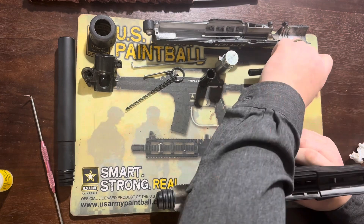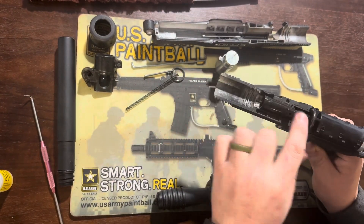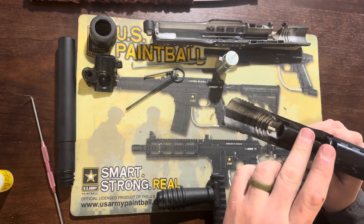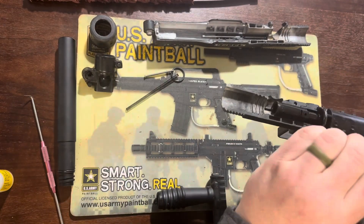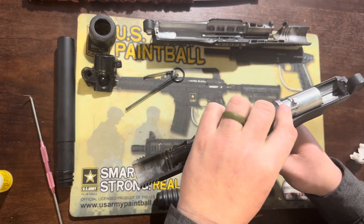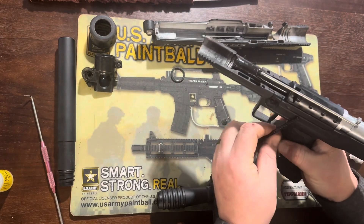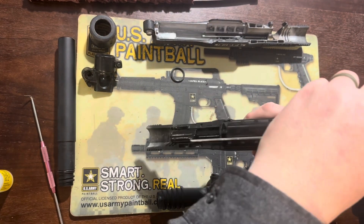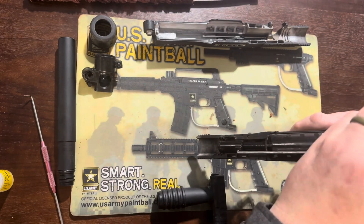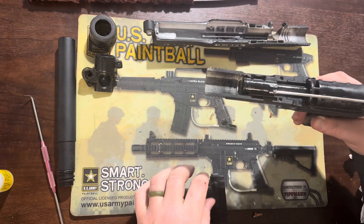Now we'll start the reassembly. We'll slap the valve back in, then the front bolt onto the power tube, letting it glide across a few times to work in the lubricant. Then we add the rear bolt and linkage arm, which rides in a slot on the power tube, and install the spring, spring guide, and buffer o-ring. There's a notch in the back of the marker for the spring guide to rest in so it doesn't pop back out.